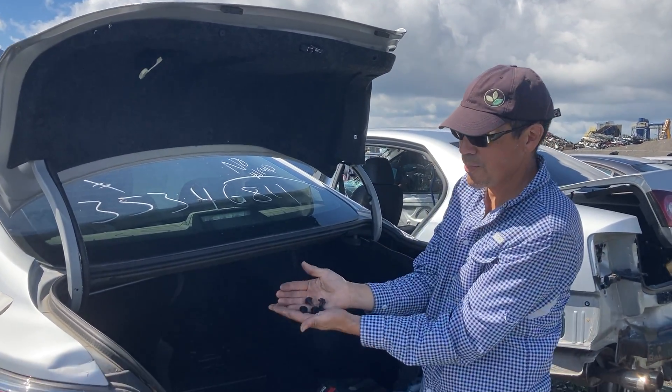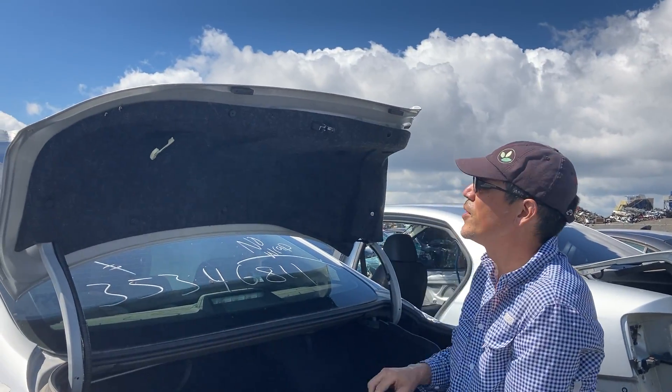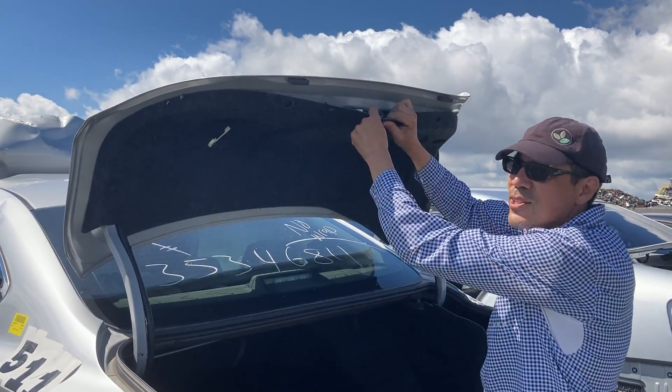So you take out these little black clips — they're mounted in here — and you just take out a few of them so that you can get access to the trunk latch.